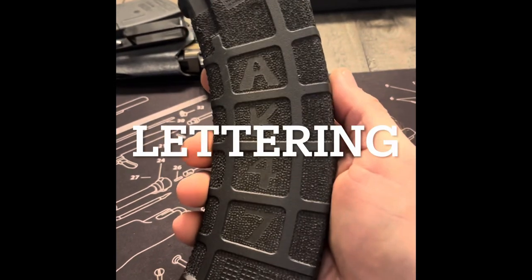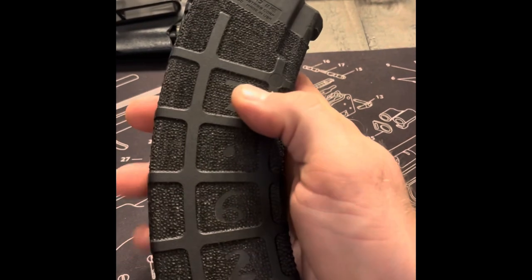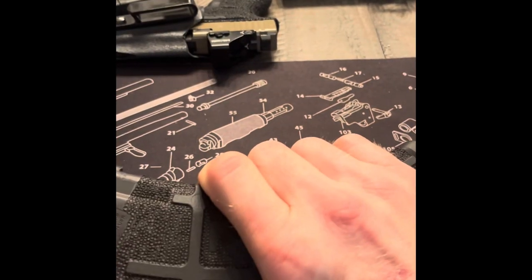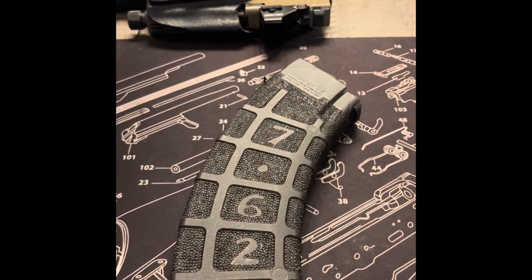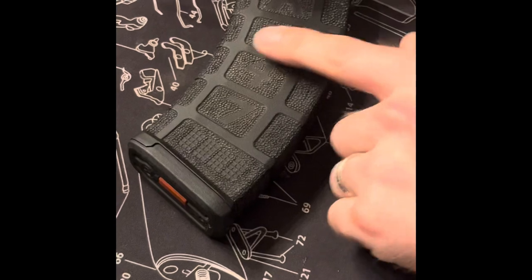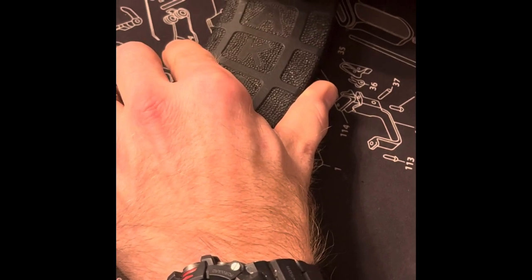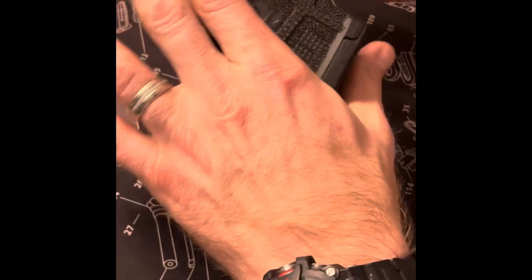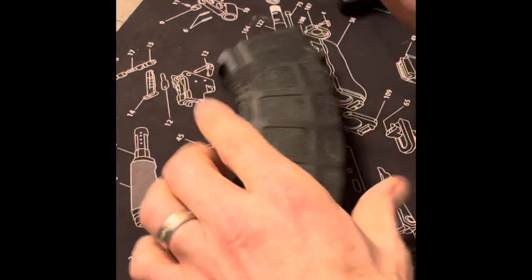I've got the letters put in, the stippling done on the sides, front and back. I'm going to take the big dot head and use it on the flat areas because they still feel pretty slick. I'm putting big dots on the high points. The contrast between the little dot and big dot pattern also makes the letters stand out. Pretty happy with it — I'll show you the final product in a minute.